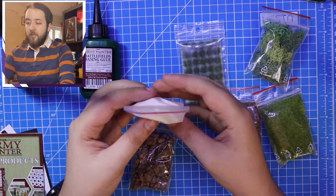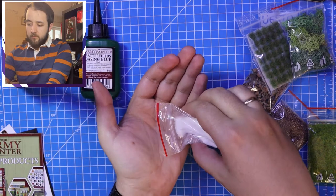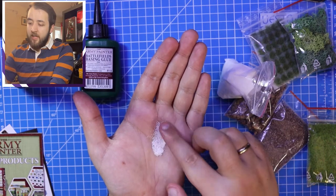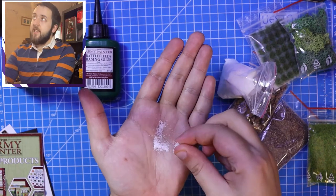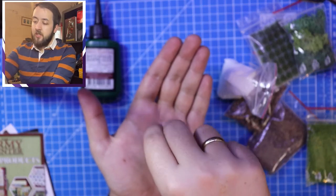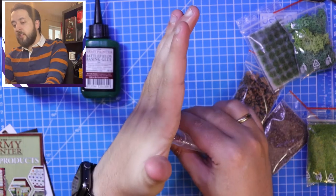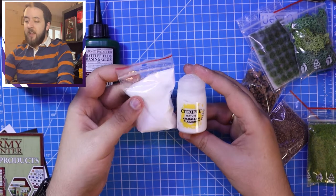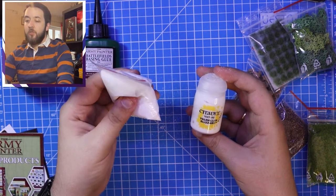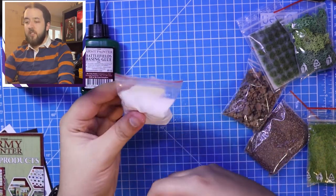First up is the battlefield snow. Opening it up - that right there is really nice. It's much finer than sand and it literally gives that snow effect, really easy to scatter across your miniatures. You could even put this over the entire miniature to give the effect that snow has fallen on it. Comparing it to Citadel's Valhalla Blizzard, this gives you more freedom because it is a loose product. I rate this stuff, it's really cool.